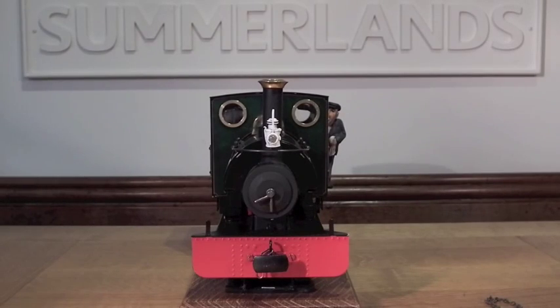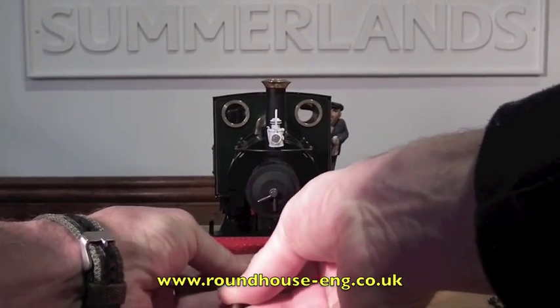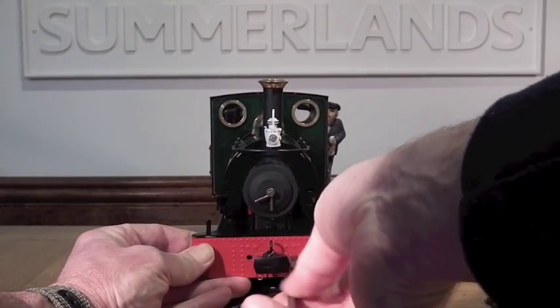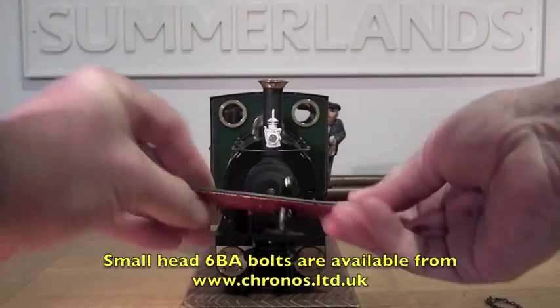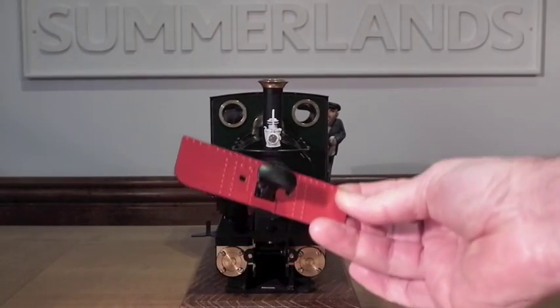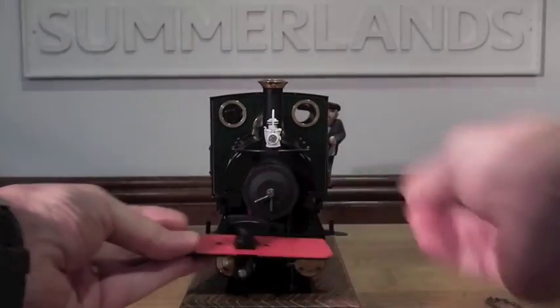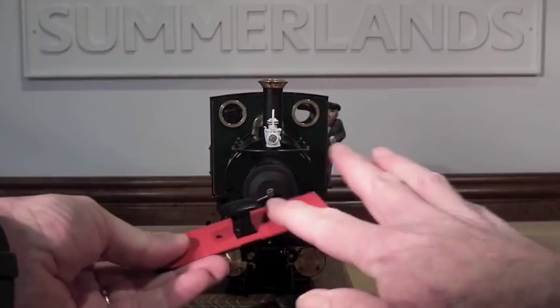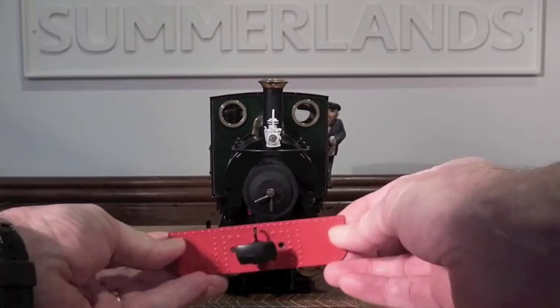Now let's look at the buffer beams. I've used the Roundhouse buffer beam overlays. I'm going to remove the buffer beam very quickly — just two screws. I've put a touch of red paint on these screws to disguise them, or you can replace them with bolts. Now what I've put on these are the Roundhouse overlays, which have a riveted effect and work incredibly well. You simply take off this screw to remove the buffer, spray it matte black as I have done, and then position the buffer beam overlays — which you can get ready painted — onto the beam. I glued this on with silicone; you could use epoxy.